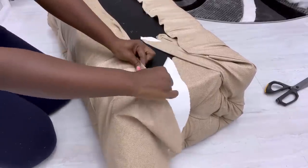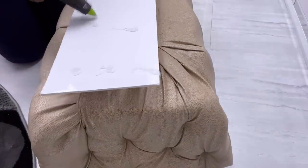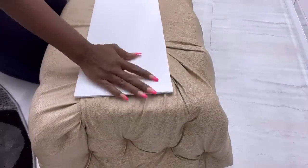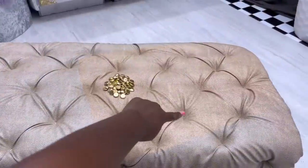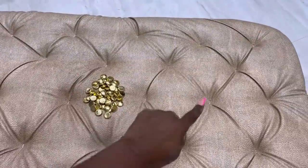I'll be using a regular board to cover up the middle part. To cover up the staple pins, I'll be using gold confetti with a strong adhesive and hot glue to attach it over the pins.